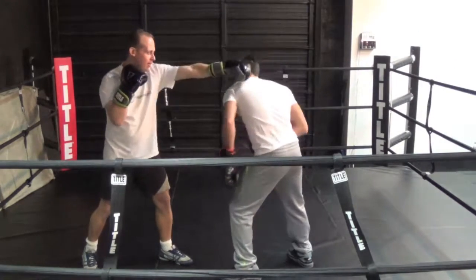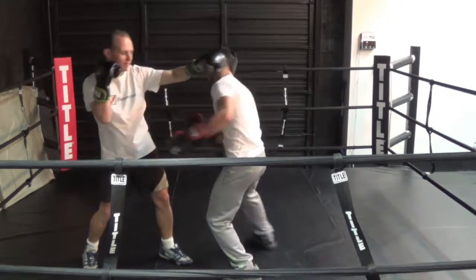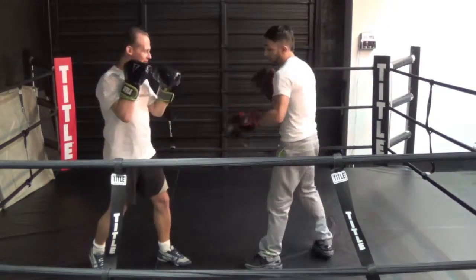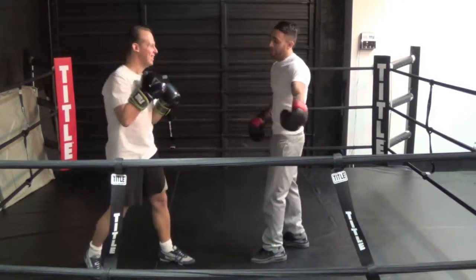The main thing I'm doing is: he throws it and I'm slipping out to the side. The reason I'm coming out to the side is because now I have an option to counter. If I stand here and I pull back, now I have to jump back in before I can hit him. But if I stand right close in the pocket, right here to counter, I can put my opponent down.